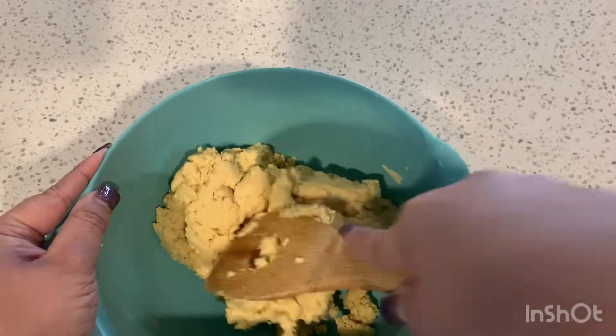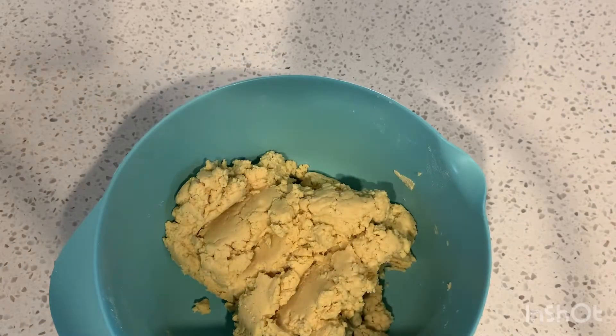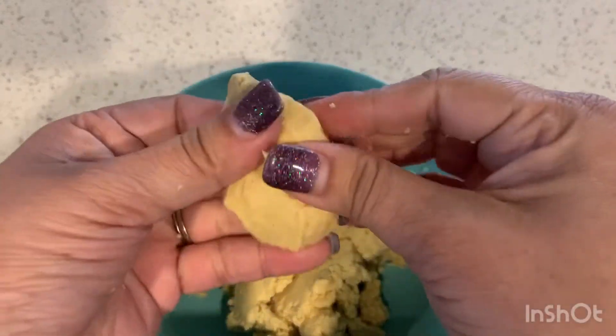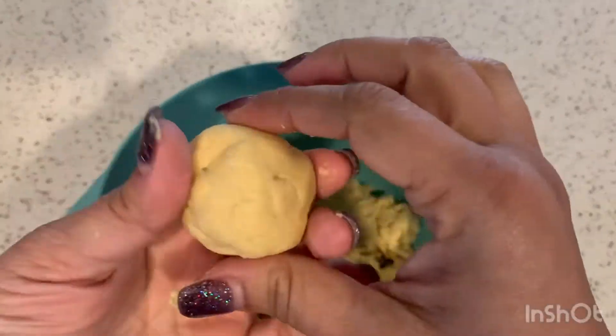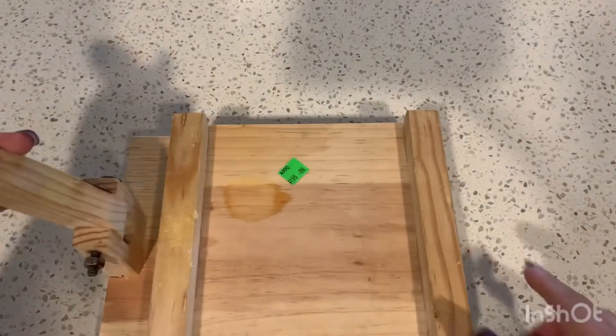I know it might seem a little intimidating trying to make your own tortillas at home, but honestly it's really simple. This is probably the third time I've made them and I feel like I've got the hang of it — it's way better than store bought. Go ahead and grab about two tablespoons worth and just roll it up into a ball.